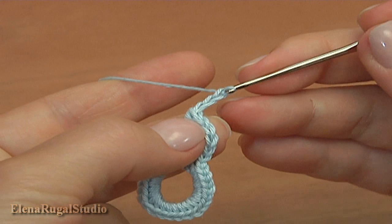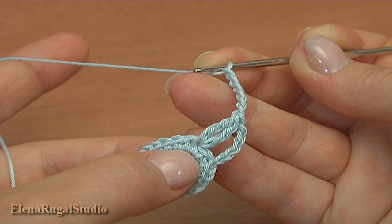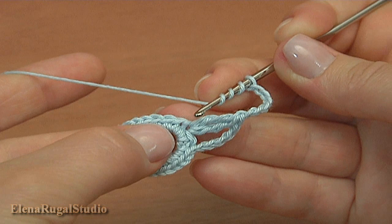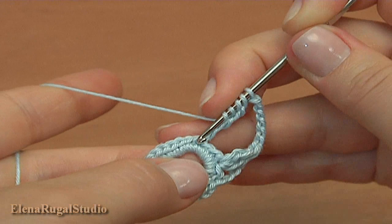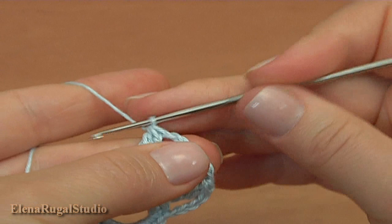1, 2, 3, 4, 5, 6. Now into the third stitch of the previous round work a 2 double treble crochet cluster stitch. Yarn over the hook 3 times for the double treble. Do not complete it — stop when you have 2 loops on the hook. Then again yarn over the hook 3 times and work the second double treble into the same stitch, work till you have 3 loops on the hook, then yarn over and pull through all 3 to complete the cluster.